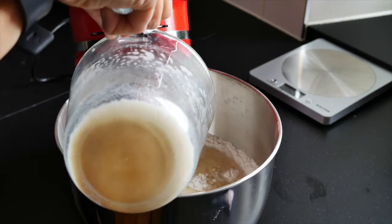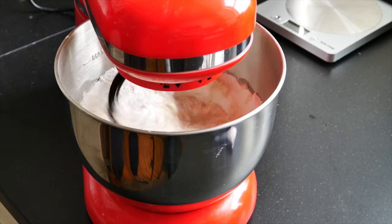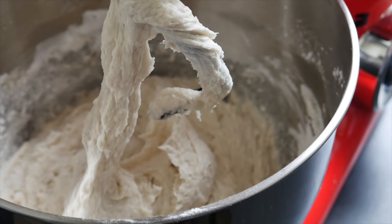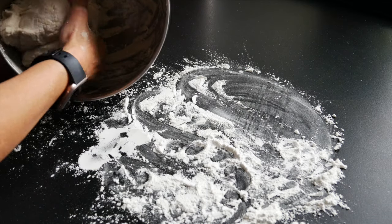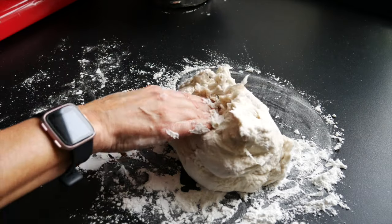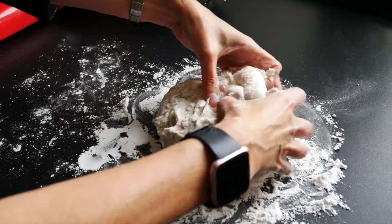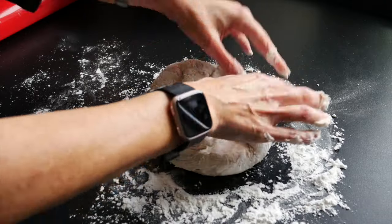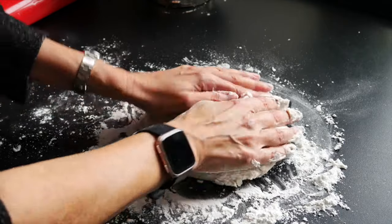Now add the liquid to the flour and turn on the mixer, letting it run for about 10 minutes. What you'll end up with is an incredibly soft, silky dough. To form a dough ball, put some flour on your countertop, remove the dough from the bowl, and slowly move it around, kneading it slightly to form a really nice soft ball.